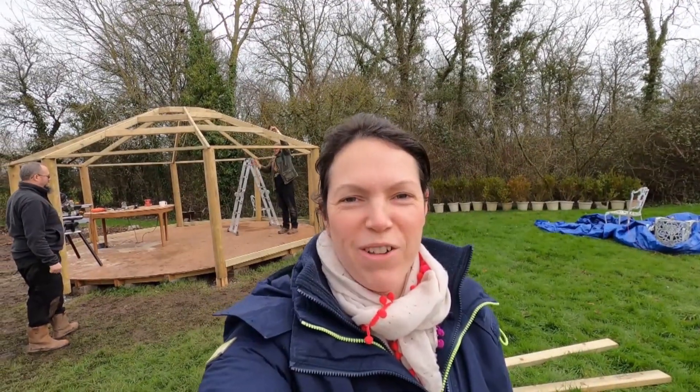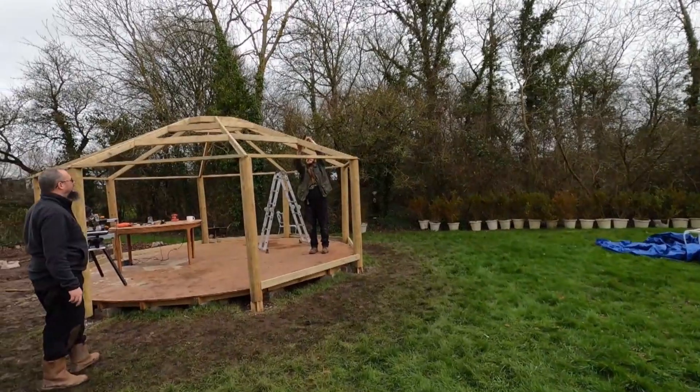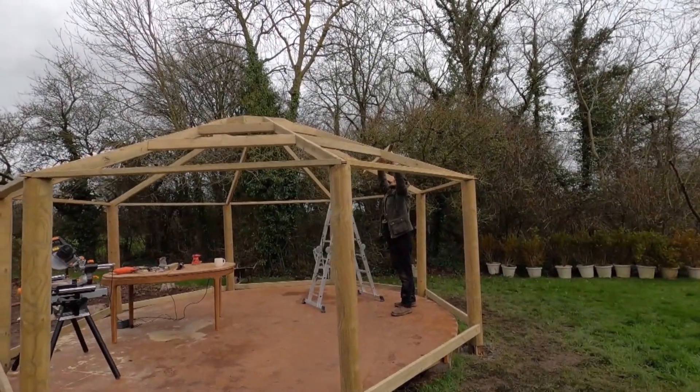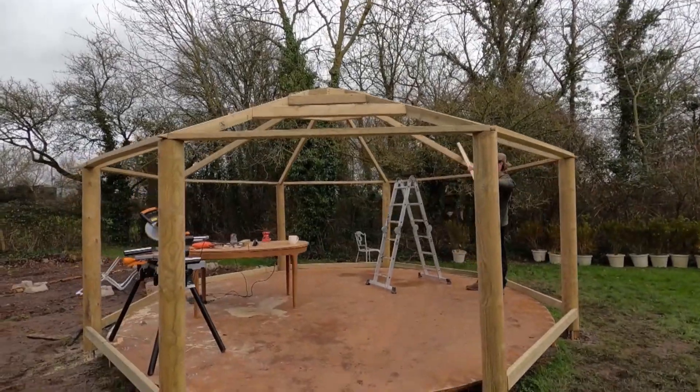Day two of the build and the absolute headache is just getting these bits in between the roof struts. Every one is at a different angle and every one has a different length, so that's where we're struggling a bit at the minute.